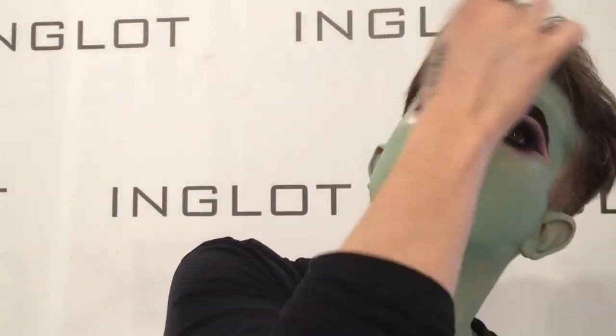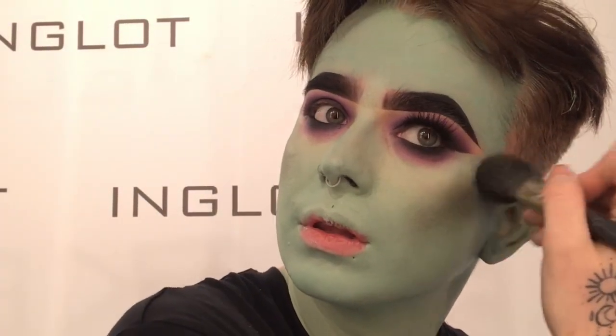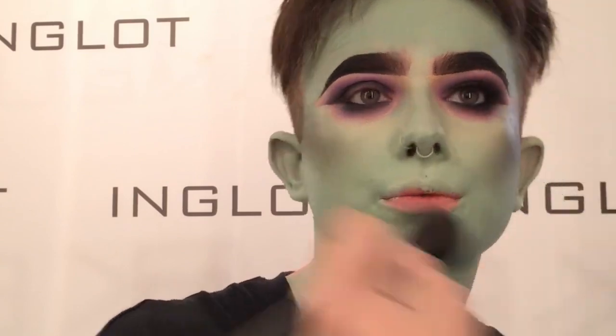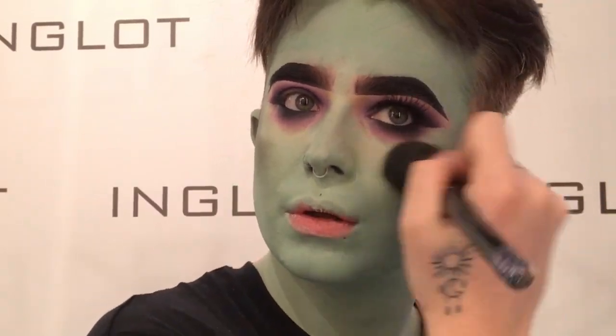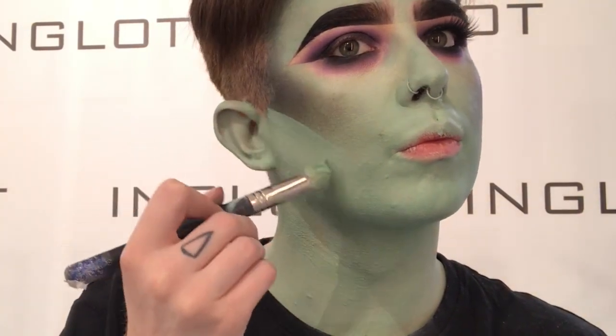Then I'm going to take our white mattifying powder and I'm going to set that all into place. For my contour, I'm going to take olive eyeshadow mixed with pitch black from the J.Lo collection and I'm going to buff that on my cheeks and around my forehead. And then I'm going to cut my cheekbones using my foundation.